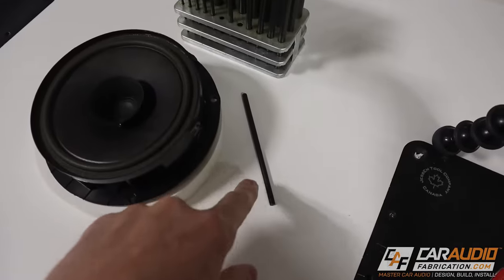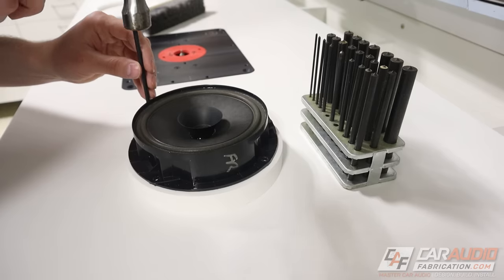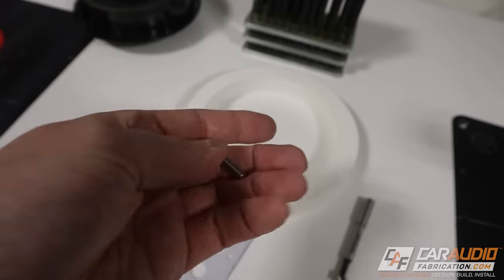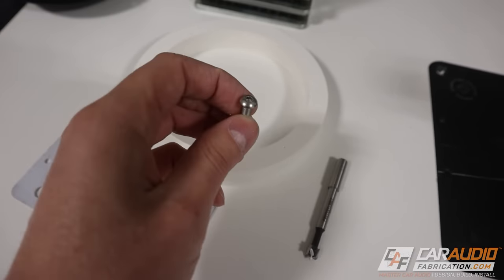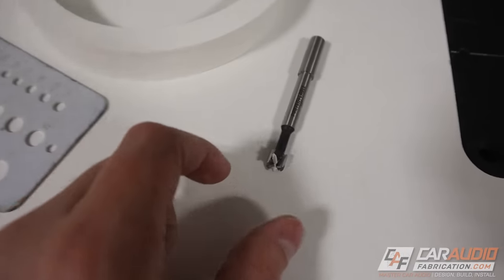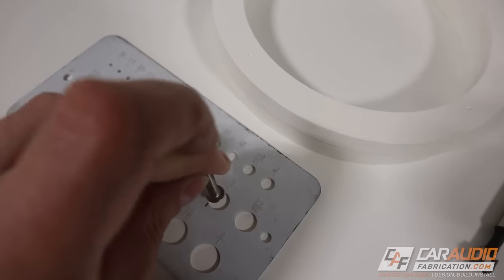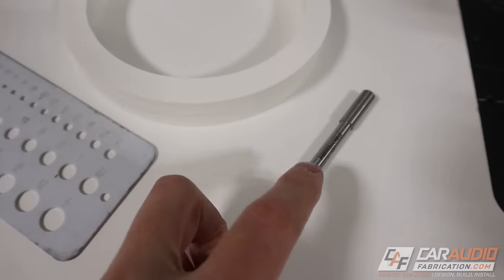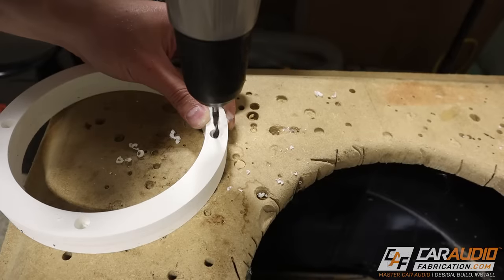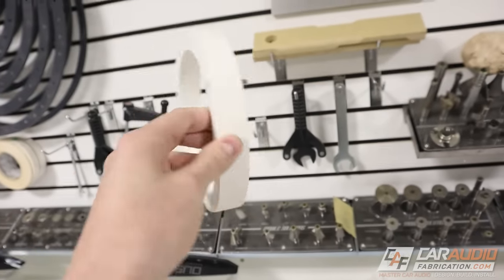These are the bolts I'm going to be using to hold the adapter to the door, so I need that bolt to sit down below this surface so the speaker can go on top. I'm going to use a Forstner bit to create a countersink. I measured the head of the bolt to be smaller than 3/8 of an inch, so I can use a 3/8 inch Forstner bit. I can then use a normal drill bit to drill the rest of the clearance for that fastener. Now we have the fasteners and we can bolt this into the car.